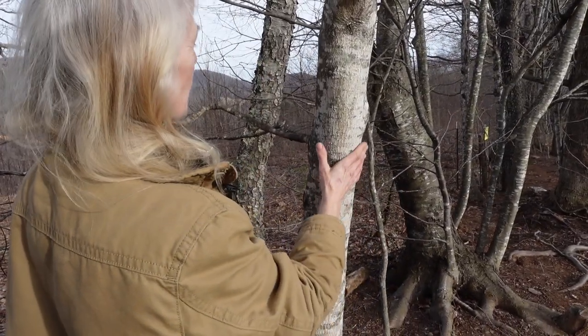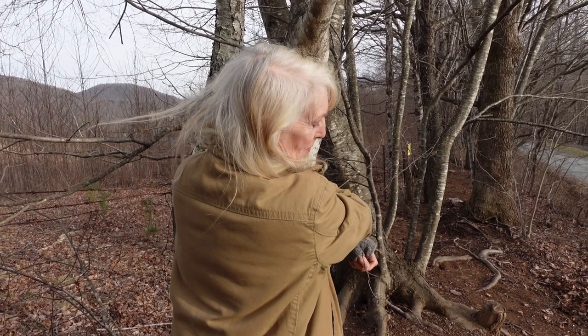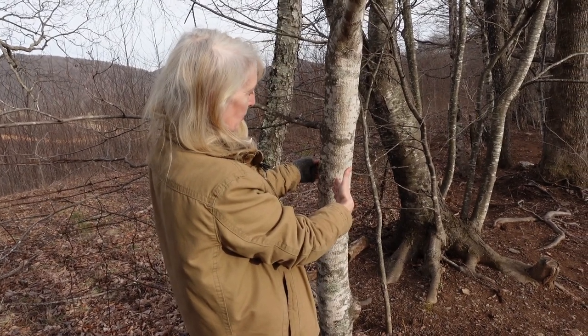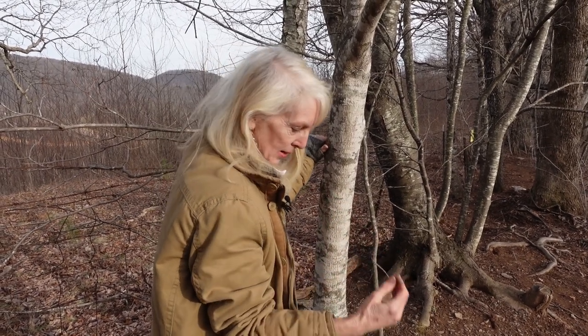This is totally a sugar maple, but the next point in sugaring is that the tree has to be larger than 10 inches in diameter. This one would probably be about five inches in diameter if you were to cut through it, so you're not going to want to tap this little tree here — but it is a sugar maple.